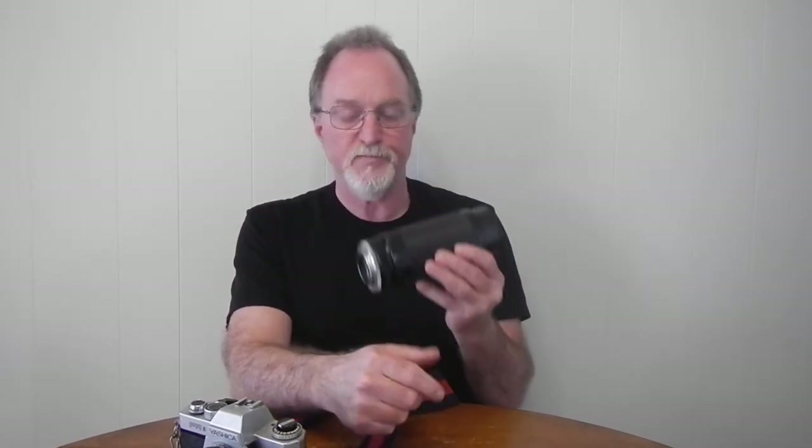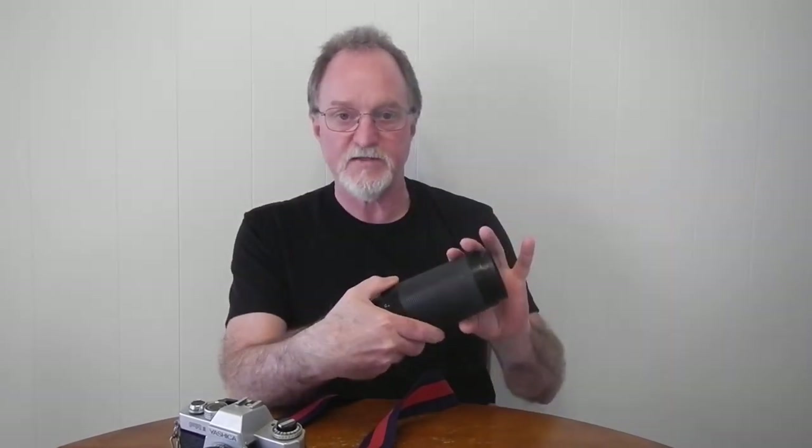It's part of Tamron's Adaptall 2 series, so they're a little harder to find now that they're not making them anymore. But I could unscrew this Contax Yashica mount adapter, and if I had one for Canon, Nikon, or whatever, screw it on and I've got the same lens on a different body.